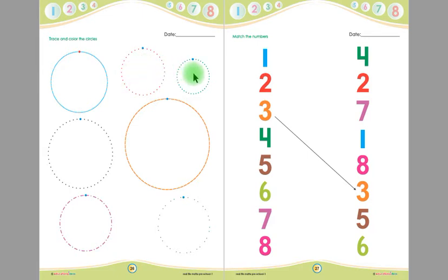This is another circle, children, and this is the starting point. First you have to trace this circle like this, and then you will color this circle up to down. Likewise, you will trace all other circles on this page and color them up to down.